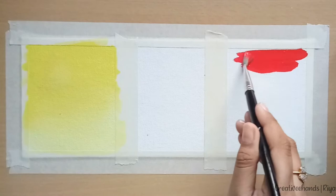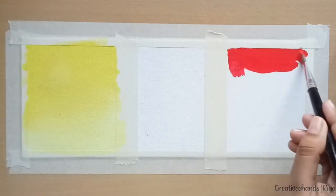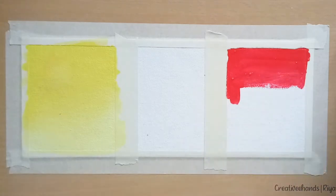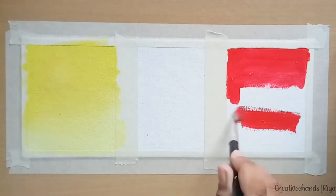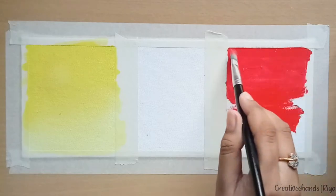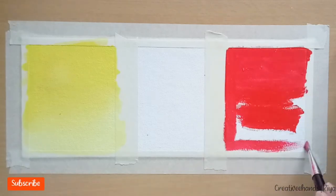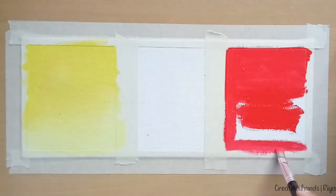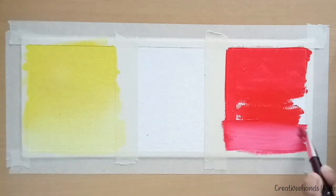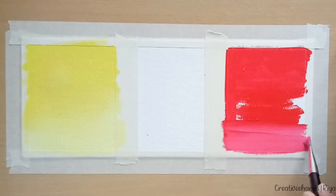Now we will see the next technique, where your first layer is wet and you have to remove color from it. Here both layers will be wet, so you can try to blend them and mix them. For example, if yellow color or brown color falls on red color, then you can easily mix them, because yellow, red, and orange all belong to one group. Similarly, you can mix green with green shades, and blue with blue shades.